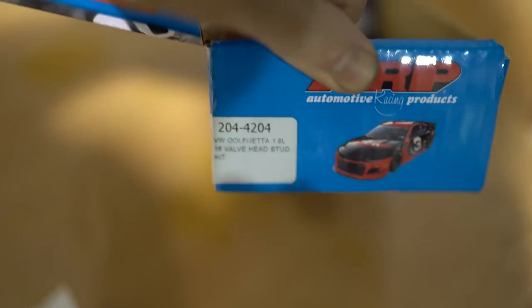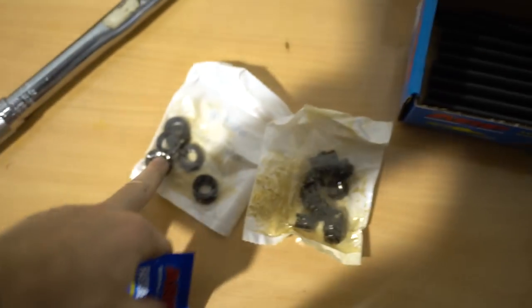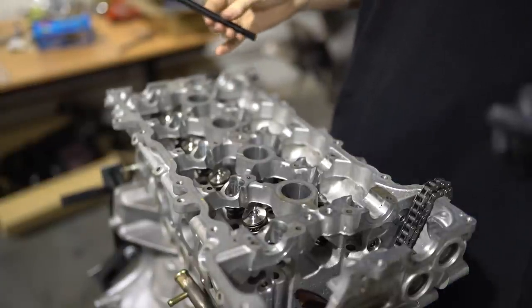It is now head stud time. I've got my Volkswagen head studs here — if you want the part number and can't get Masworks ones, these are a great alternative. I've got my lube to lube up the threads and the washers, and these go in just hand tight into the block to start with. I think I'll nip them up the tiniest bit with the allen on top, but all the torque comes from the nuts on top, not the actual studs.